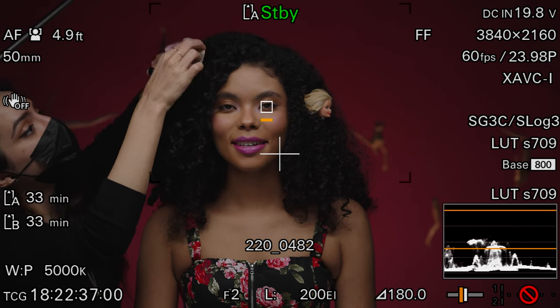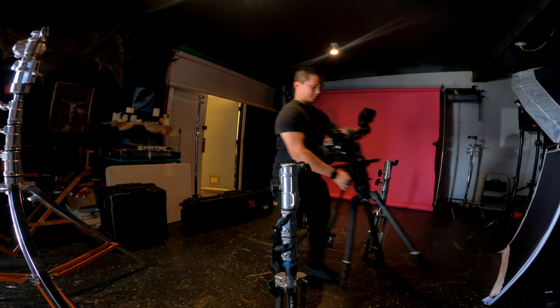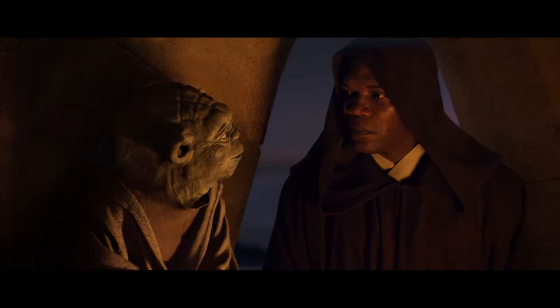Shoutout to our makeup artist Angela for absolutely killing these looks, and to Noel for building the claw and letting us use the studio. I really love working on low-key projects like this because it's easy to go through the motions with regular work, so it's important to get away and do something creative that feeds the soul. I'm thoroughly enjoying the FX6 — I had planned on using it exclusively for YouTube, but I'm enjoying bringing it out on actual work so much that I might consider getting a second. If you have any questions, leave them in the comments below — thanks for watching and I'll see you in the next one.